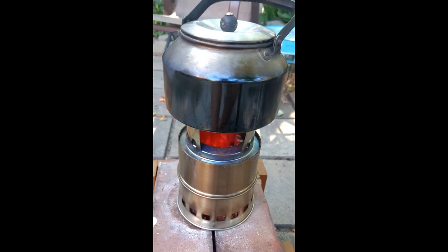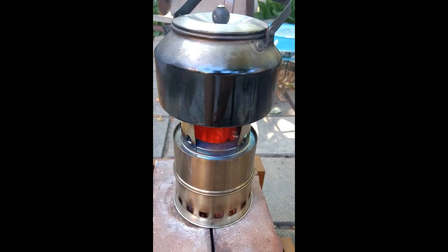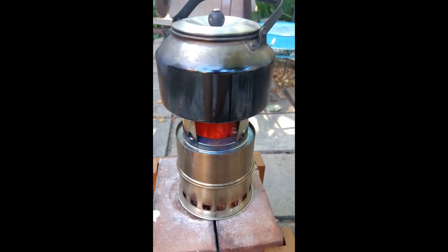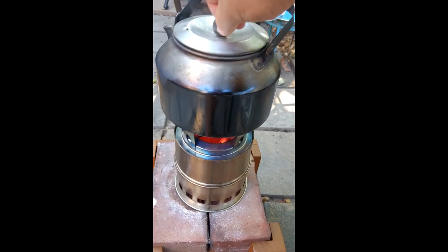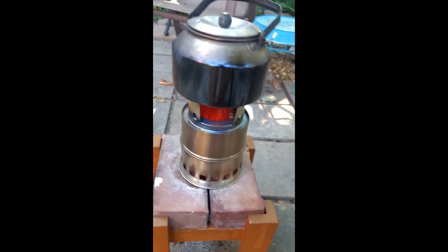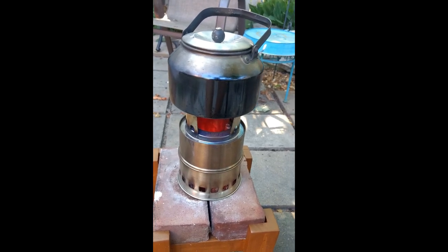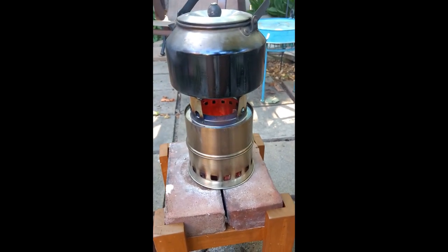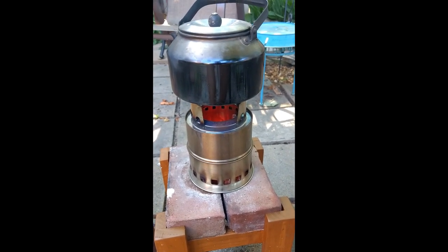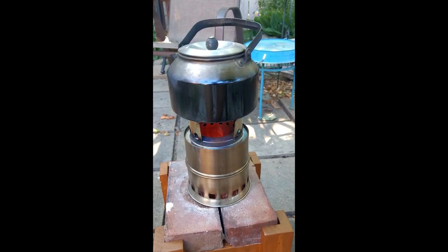If you're making a batch of chili and you want to cook it for an hour, it's no problem. We're at 20 minutes, adding no fuel, and it's still maintaining — kind of a light boil. There's not much you can't cook in 20 minutes of the camping food variety. But if you want to make soups and stews that have to cook for an hour or two, you're going to have to do some tending.